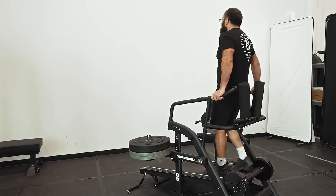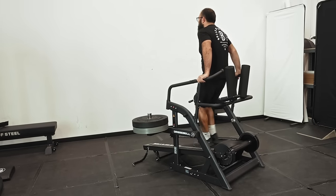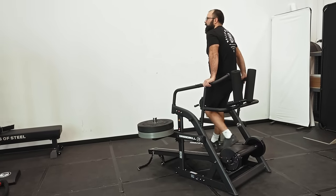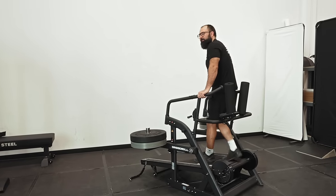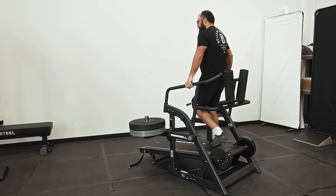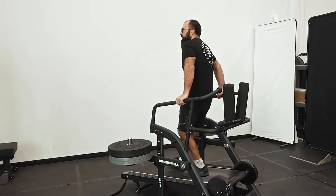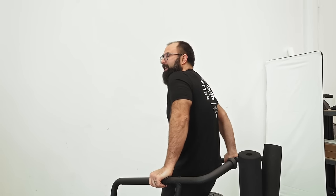It gives your legs a super good burn at the end of the workout, or even as a warmup. And as you get older, it's important to do these kinds of different things like backwards walking or getting up off the floor — just keeping yourself a little more agile and mobile. And when you're younger, getting ready for sports, stuff like this is integral as well. I like doing it because it can get a little boring just walking on a treadmill all the time, so let's mix it up.